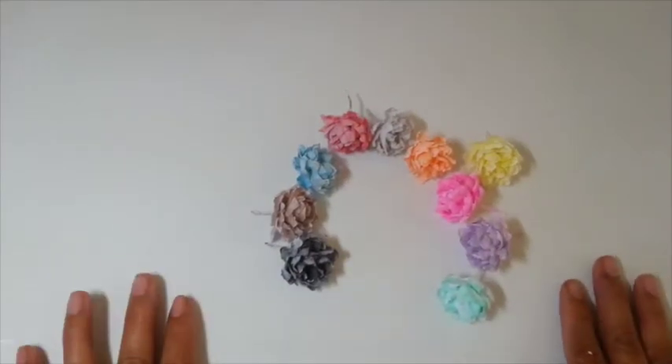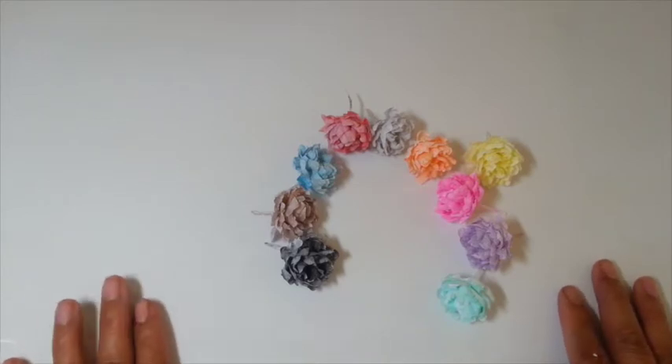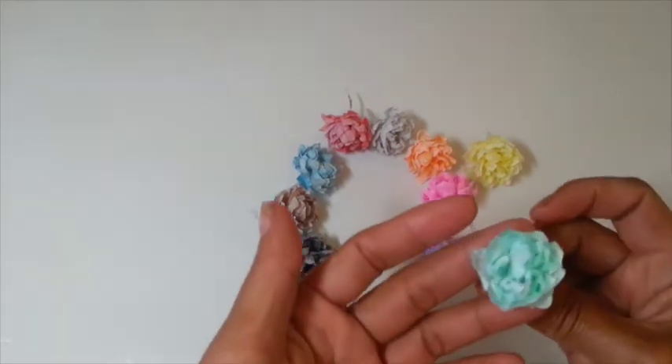Hi, this is Cycopters. Here's another flower tutorial again guys. Isn't that pretty? Let me show you guys first.